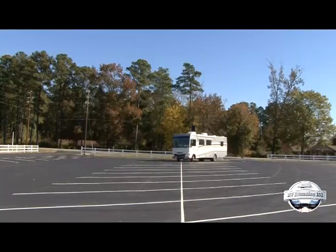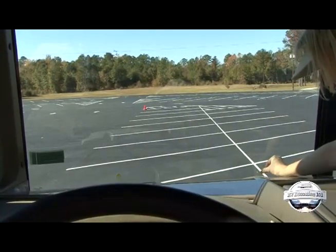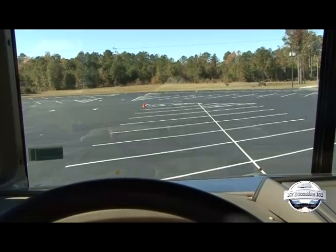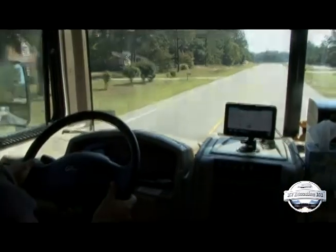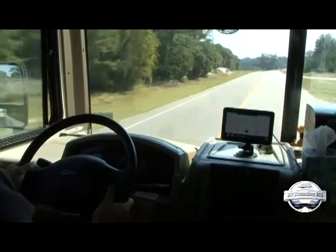Now, move the coach putting the line on the passenger side and mark the windshield in the same manner. This will give you your limits. These marks will give your subconscious some help staying centered in the lane and maintaining a straight course. These reference points will work fine when driving along straight or gently curving roads.